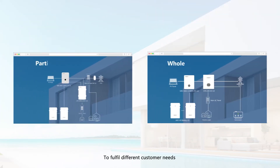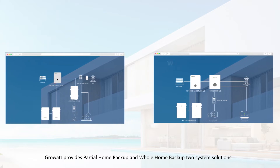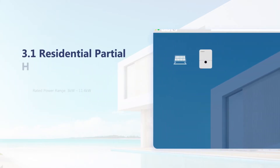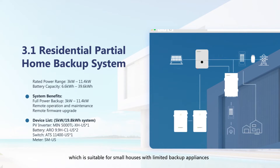To fulfill different customer needs, Growatt provides partial home backup and whole home backup system solutions. For the partial home backup system, it provides only critical load backup, which is suitable for small houses with limited backup appliances.